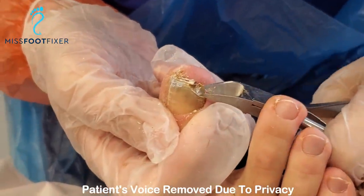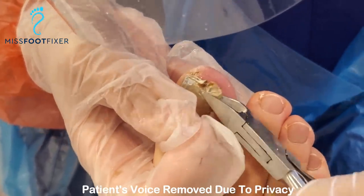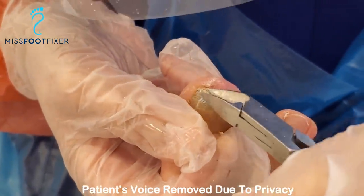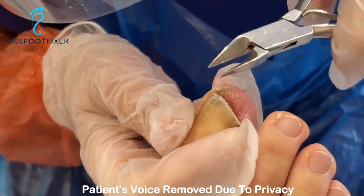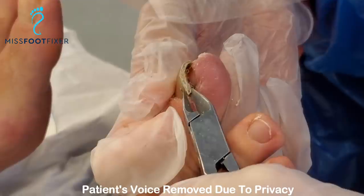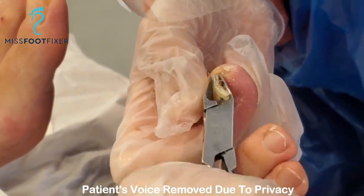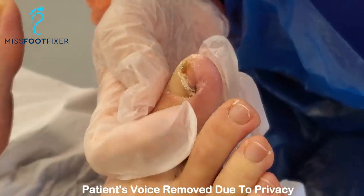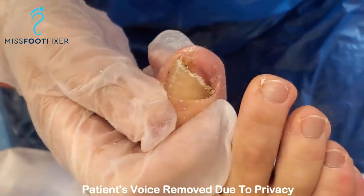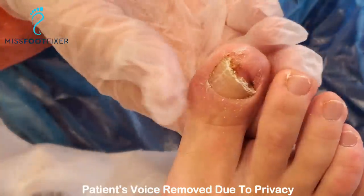But when you know what to do, it's very, very easy to cut it because you know where to cut and what pressure to apply. Sometimes pushing down the nail helps because it makes the nail plate less flimsy. All I'm going to do is just cut this off. We're just sending off a sample because you want to find out if there is an active bacterial ongoing infection inside.